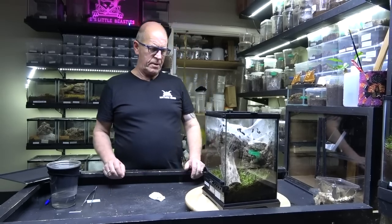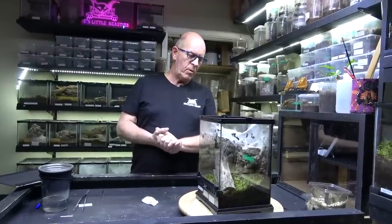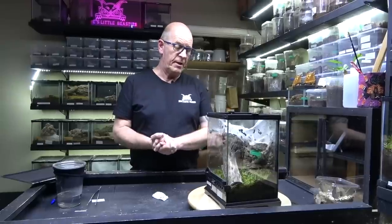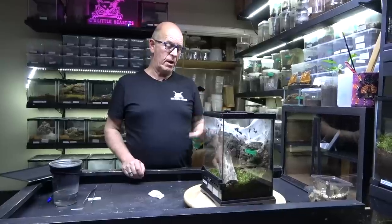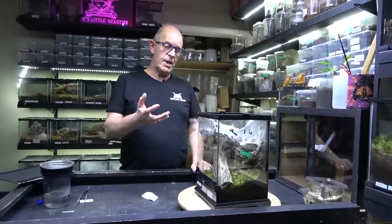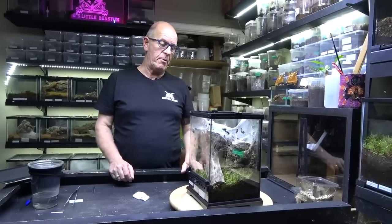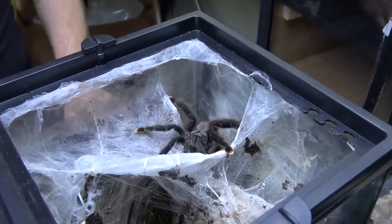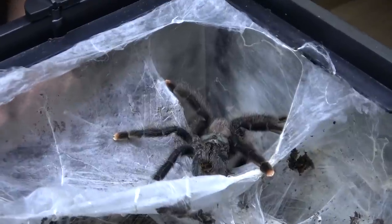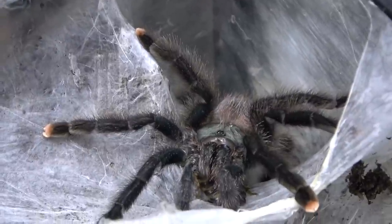Very very interesting. She's in there busy webbing away and we will go through the same procedure now — we'll literally just feed her up. You'll see she's still got a really large abdomen so she's looking really really good. In terms of her general physique she is in tip-top condition. As you saw she wasn't even particularly hungry when we gave her a roach. You can see that nice gentle behaviour that they have — she's coming up now to come and say hello to the world, looking really really pretty.